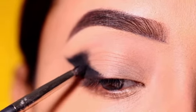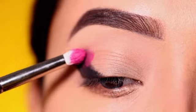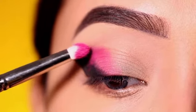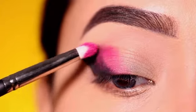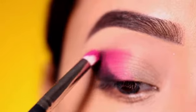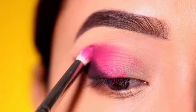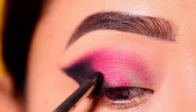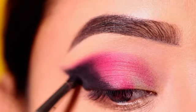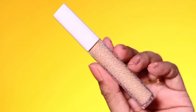I will blend the winged eyeliner edges, then use a purple-pink shade — it is a very fine glitter which may not be very visible at first, but it is a beautiful, pretty color. I will apply it with a pencil brush, followed by a black shadow. For the cut crease, I will use a cut crease brush.